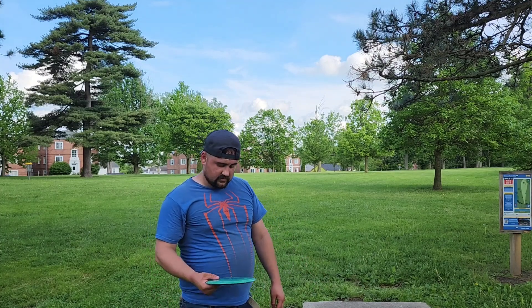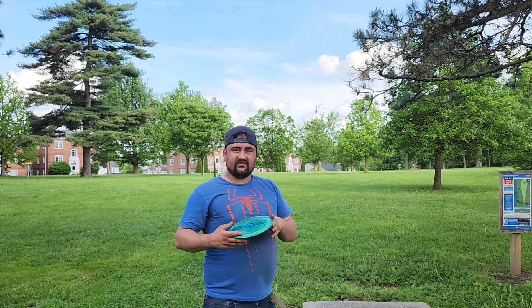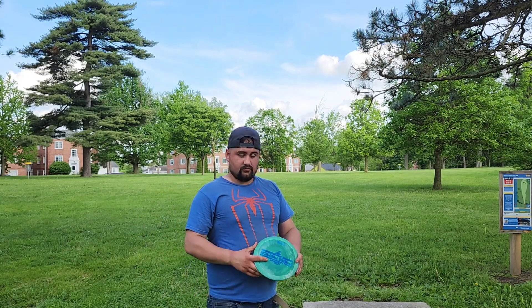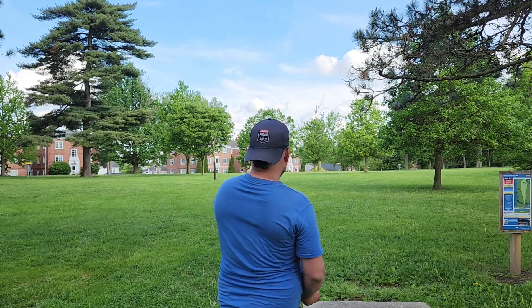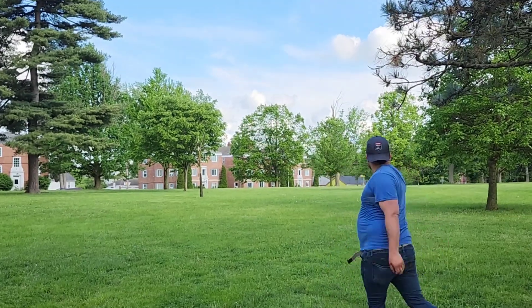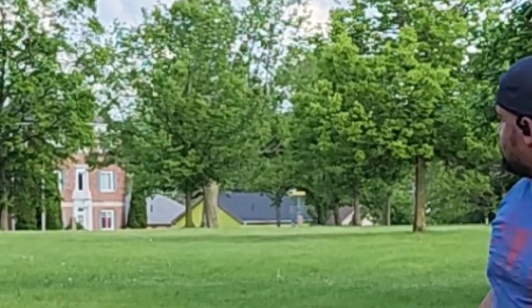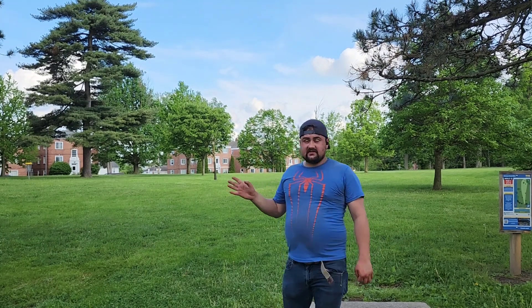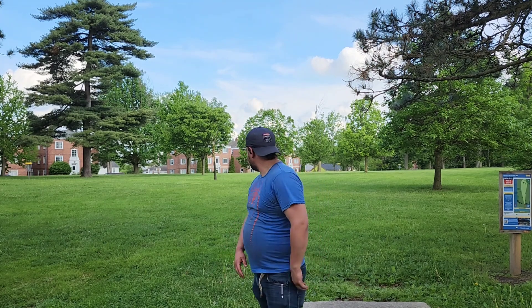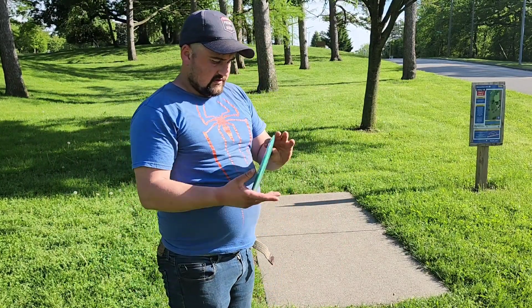This is actually where I would throw a Grace — in fact I just threw a Grace. We're gonna see if this flies anywhere close or even better. I threw that inside of my line, but that is the exact line I wanted. We're gonna see if it's in line with the basket, because that is the line I try to throw for the ace on this hole. I'm interested to see which disc did better.